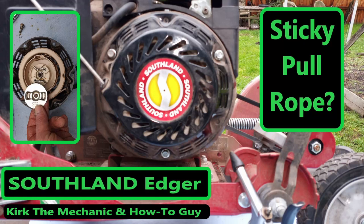In this video, I will show you how to fix your sticky pull cord. This video covers Southland Edgers and many others, including some mowers.